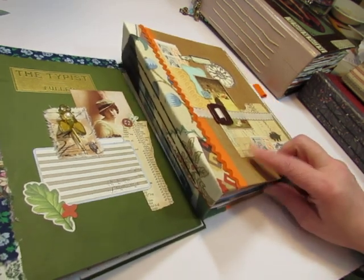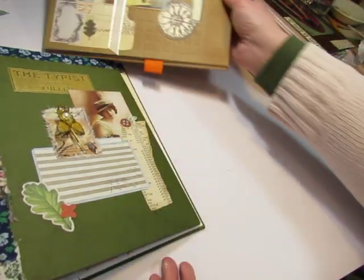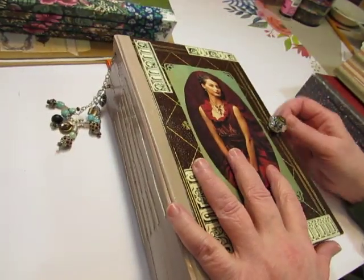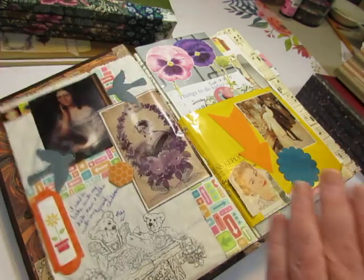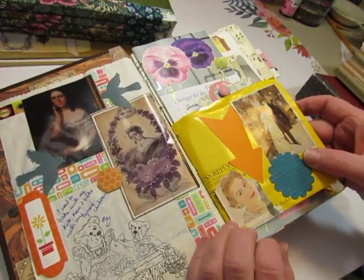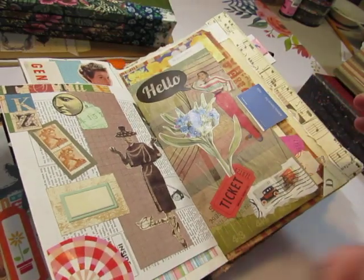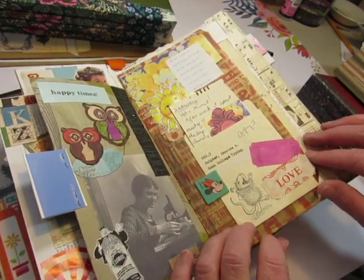I'll just show you the cover of this one. I won't need to flip through it because it has the same kind of papers as in there and there is no embellishment on the papers. But before we get into those, I always have questions when I do a glue book video about what's a glue book. So I'll just quickly show you. This is my glue book that I made and it's really huge.